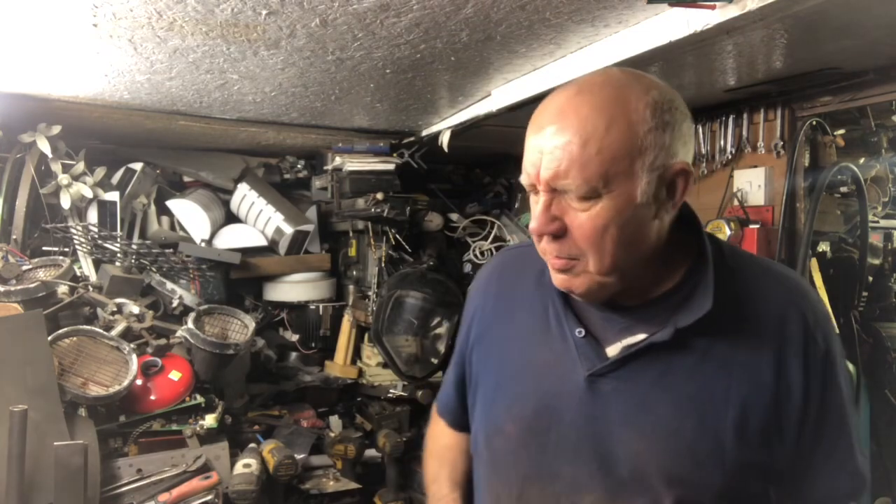Well hello folks, my name is Ian and welcome to me shed. Warm welcome to me channel — forgive me, I'm full of a cold and it's not left over from the brewery, I promise.